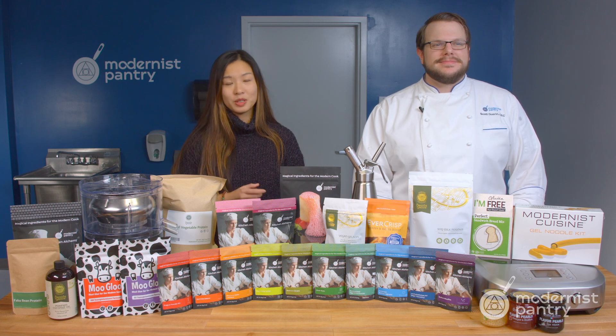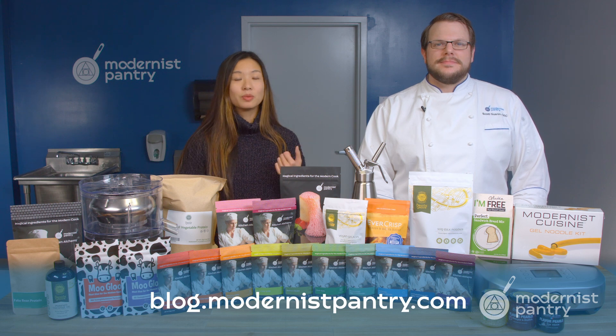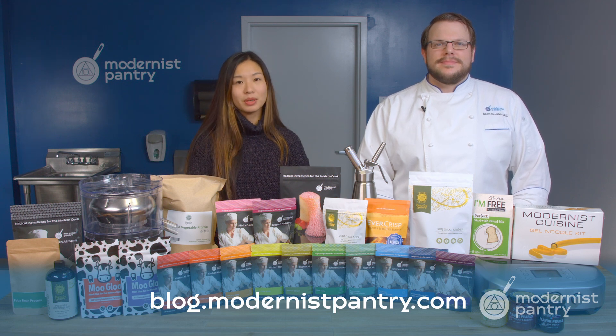To get today's recipes and all of our recipes, remember to go to blog.modernistpantry.com where you'll get recipes, ask a chef, tips and tricks, and more.